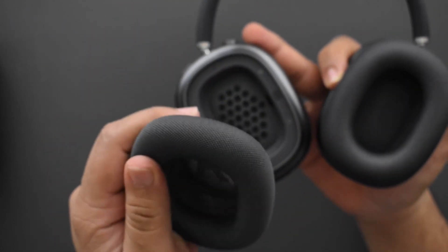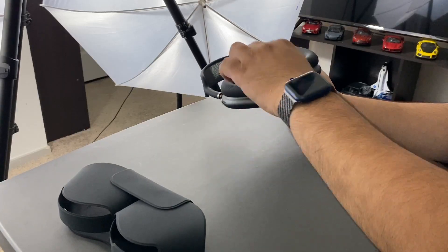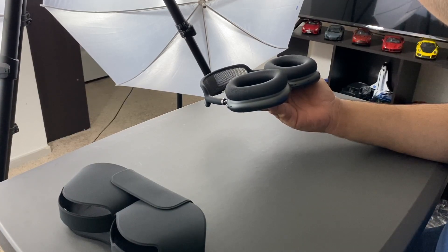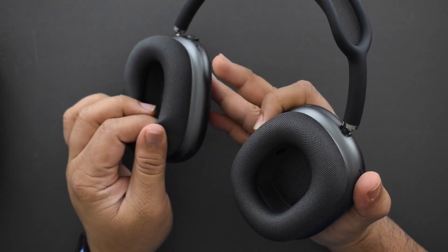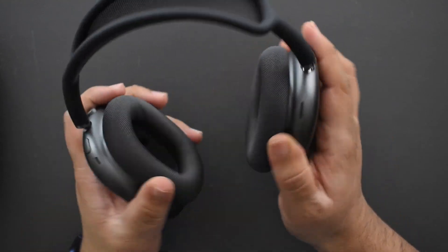The ear cups snap back in securely. I'm trying to pull one out and it's not really coming out — you need to willingly apply a decent amount of force for it to come out. My only concern is I hope the magnets don't get weak over time.